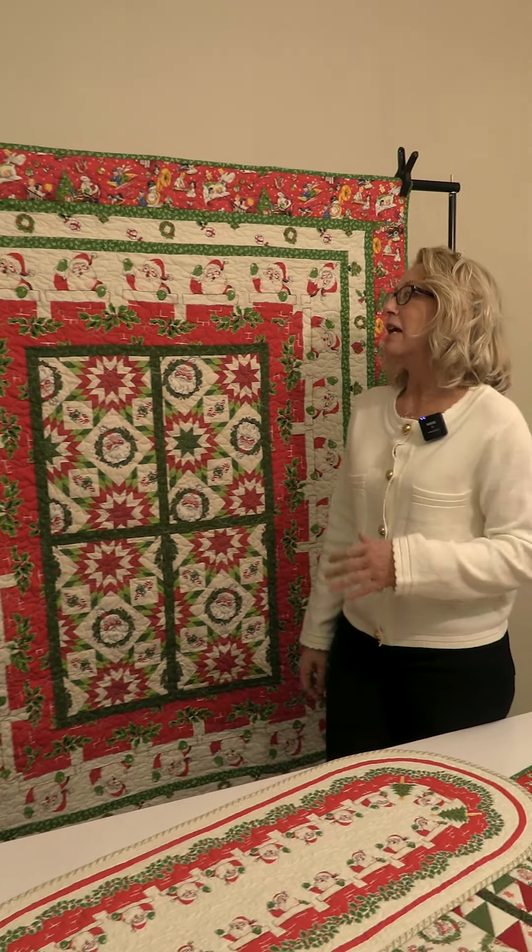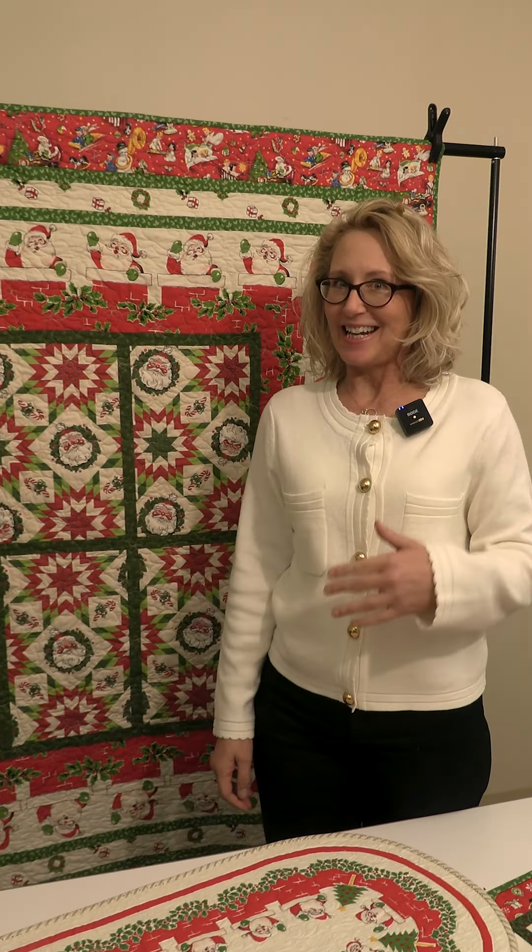A wonderful Christmas collection — My Childhood Christmas by Stacey West. As I've told you before, Stacey has such an eye for nostalgia, and she calls it My Childhood Christmas. It's my childhood Christmas too!